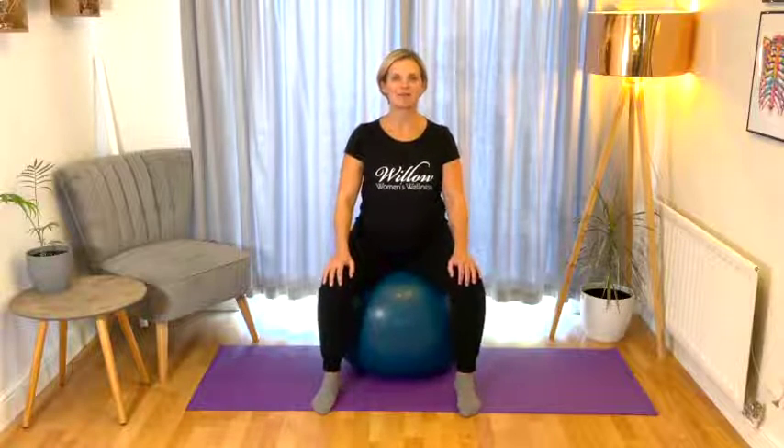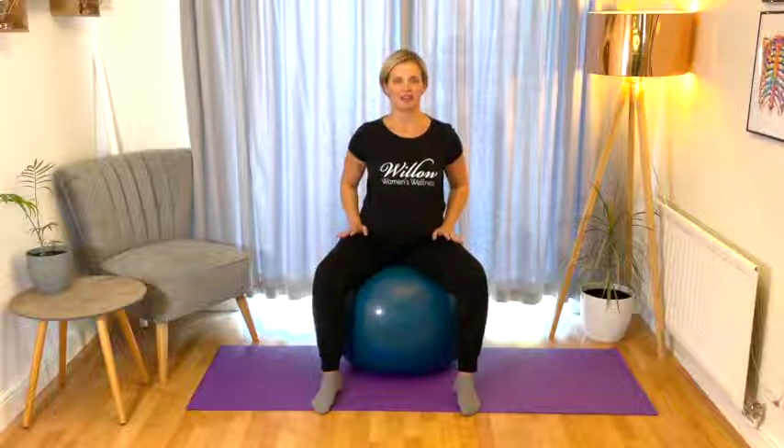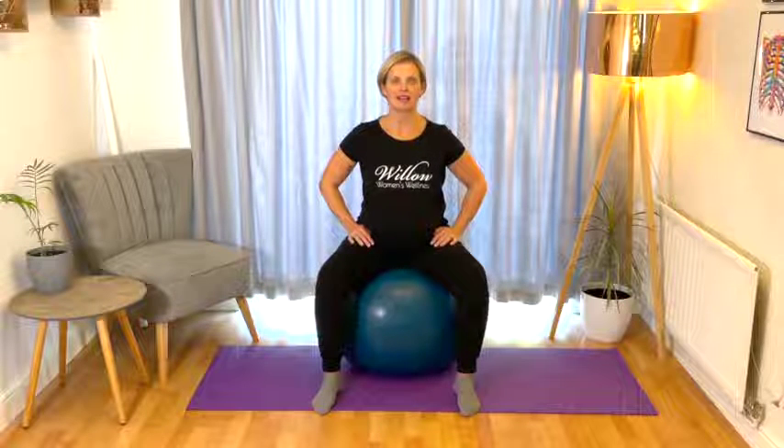Pregnancy Hips and Back is a workout that includes a variety of movements and stretches to keep your hips and pelvis wide and open to create space for your baby, and also keep your back and hips strong, mobile, and ache and pain free during your pregnancy.